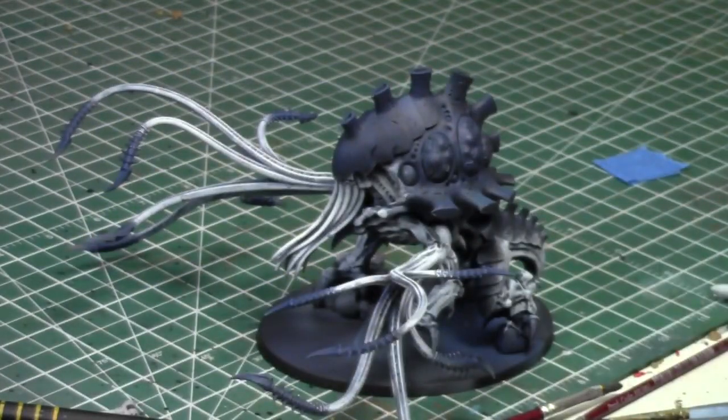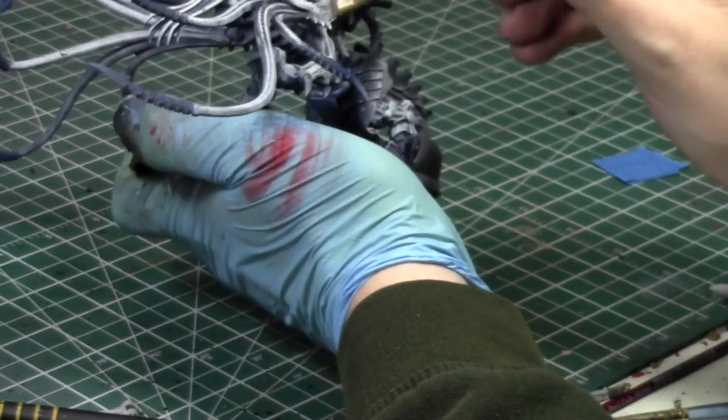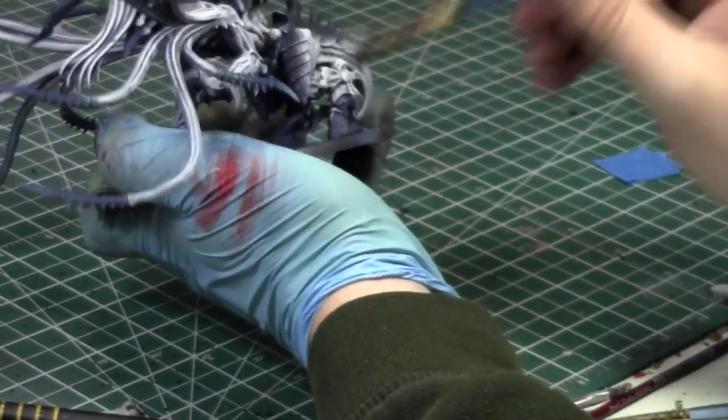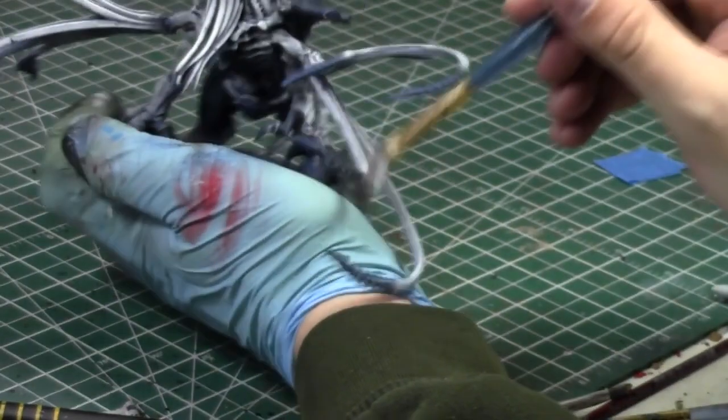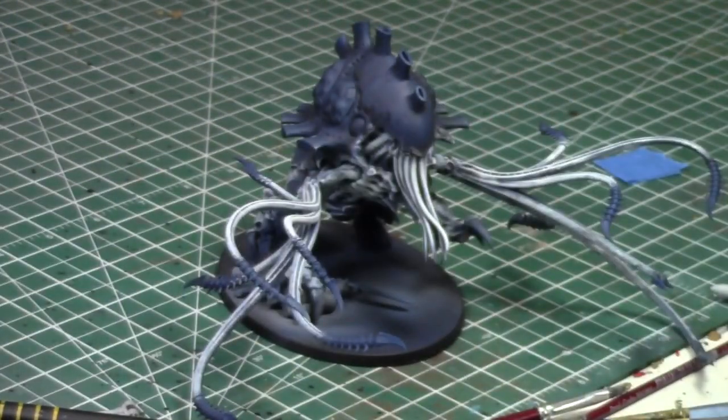Tomorrow there's the new Eldar codex, so I'm going to do a codex review on that, probably Friday or Saturday. I'm very curious about what's going to happen with them, because Eldar are very powerful right now. They came out with new jet bikes, which are really strong, so I'm curious — are they going to get better or worse? If they get better, people are going to be really mad, because they're already pretty much the best army in the game. Expect a codex review Friday night or Saturday.